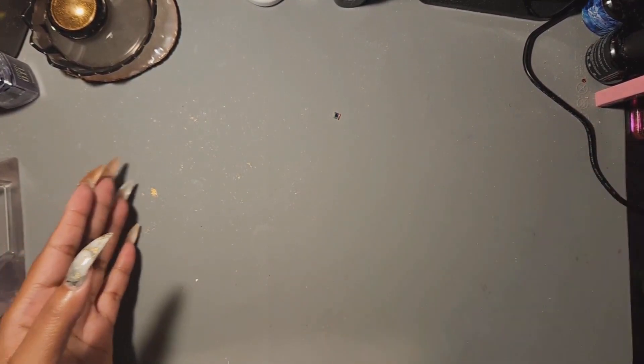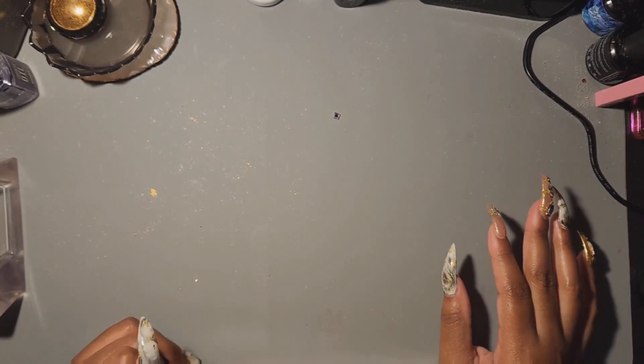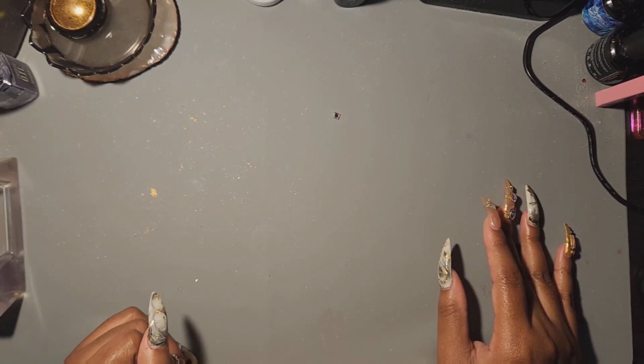Hello everybody, welcome to Jelly Everything. Today I'm going to talk to you guys about everything you might need to do your nail journey, starting from the basics all the way down to decorations — simple things that are easy to do but the result looks like it would be hard to do. I'll break this down in three parts. The first part is the basics, the foundational stuff.